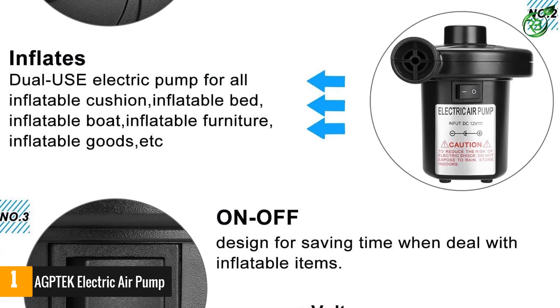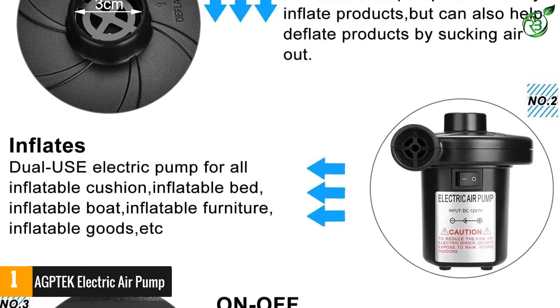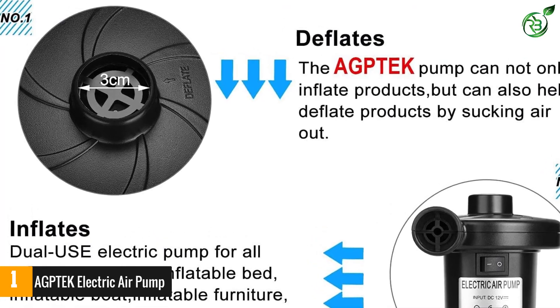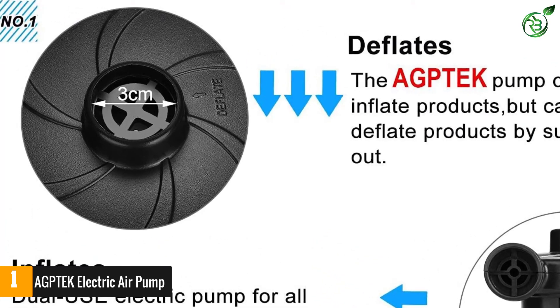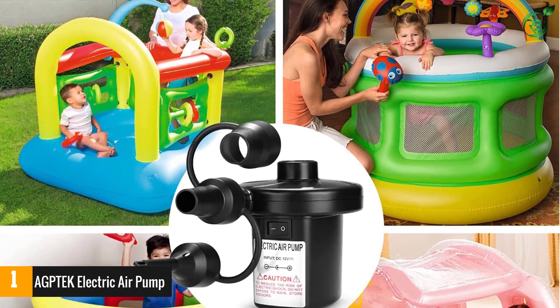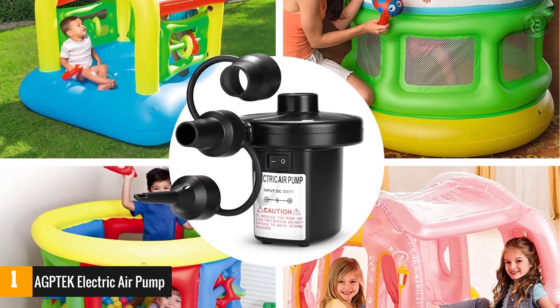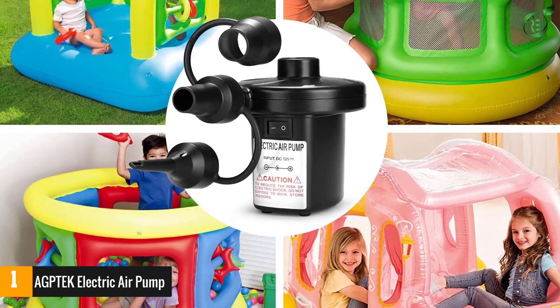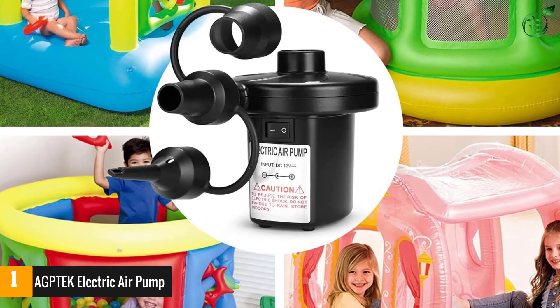It also comes with a power adapter for an electrical outlet and one for a car. Lightweight and small, so portability is a major factor for this heavy-duty air pump for air mattresses. Equipped with three nozzles — small, medium, and large — for various air mattresses. It operates on 12 volts DC and 110 volts AC, and is perfect for both inflation and deflation.